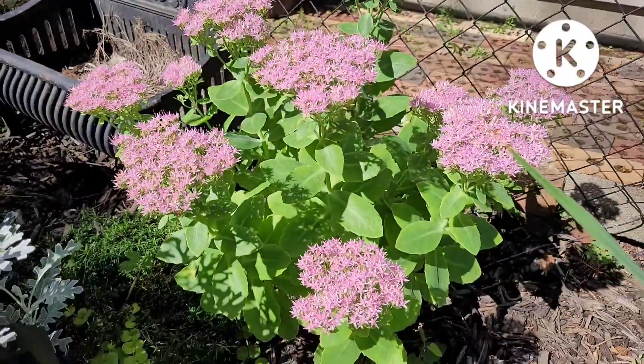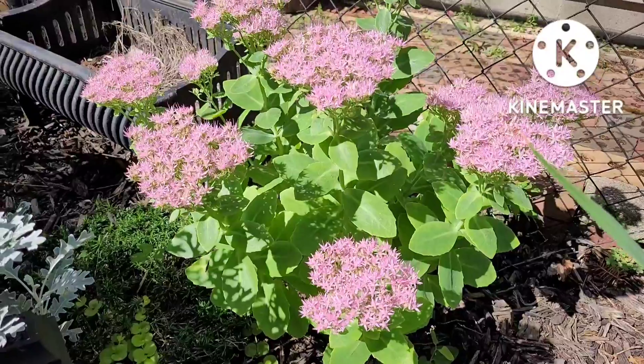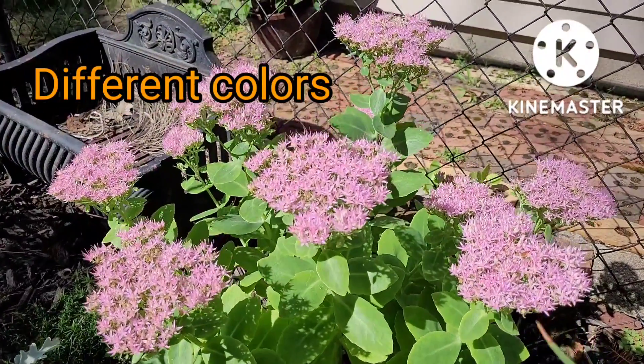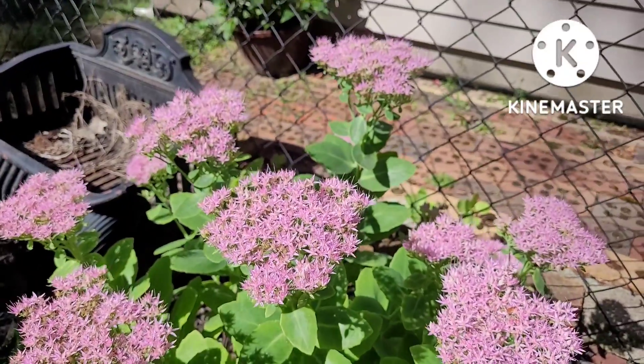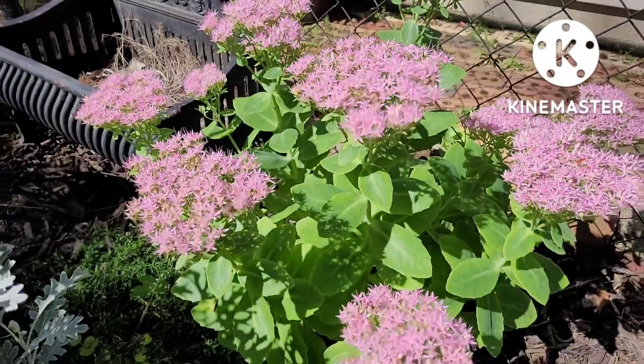This is now mid-September and this particular one I'm showing you is actually purple. They do come in different colors. Later on in the video I will show you another sedum that my neighbor has that is a different color.